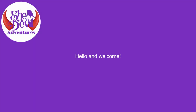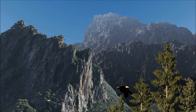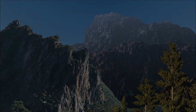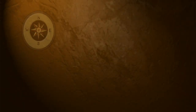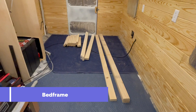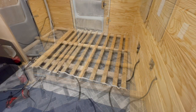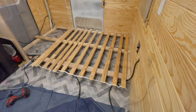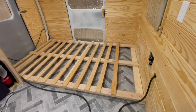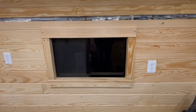Hello and welcome. In this video we give you a quick update on the school bus build. Time to build a bed frame — one down, two to go.